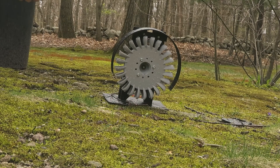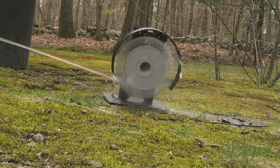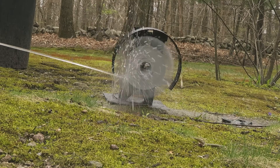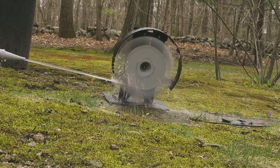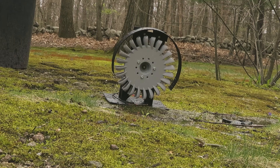It's still spraying me right in the face — it's definitely a lot better though. All right, let me go crank the power up and see what it can do.